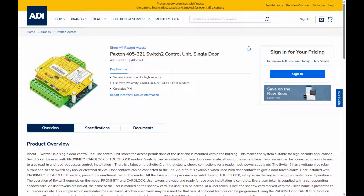Hi, welcome to ADI Technical Training. I'm Matthew. In this video we're looking at how you would add a mag lock to the Paxton Switch2 controller.